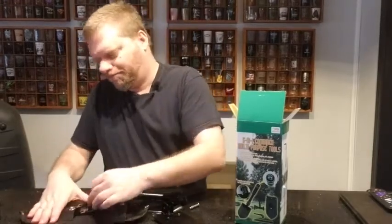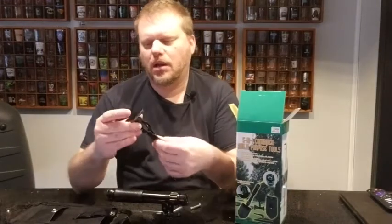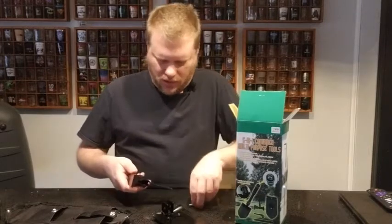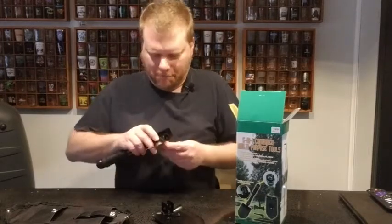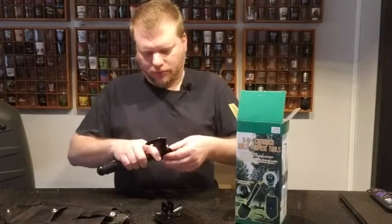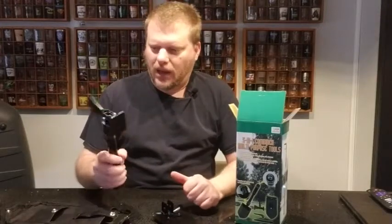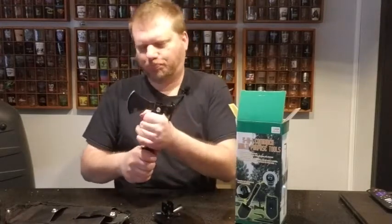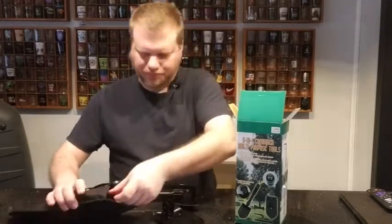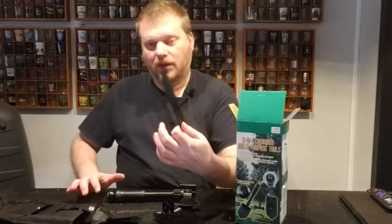Next up, there's a hatchet — a small hatchet — and a small hammer. Basically it just connects: throw the pin in here and now you're on your way. Pretty simple. This thing's pretty sharp — just screw it up tight and now you've got a small hatchet. It also comes with a little pick and a saw. I really like this saw.